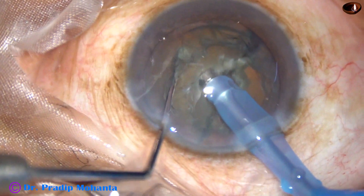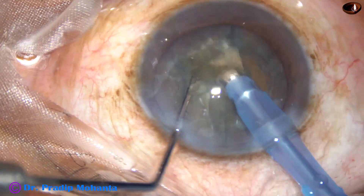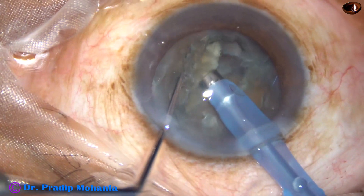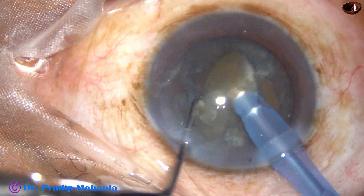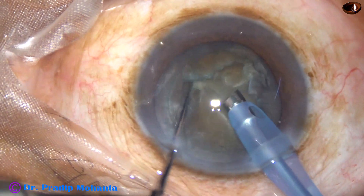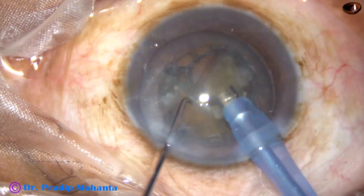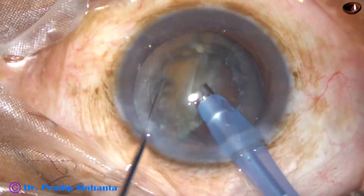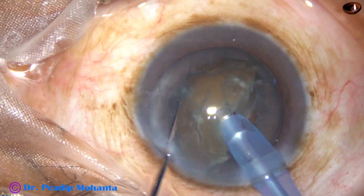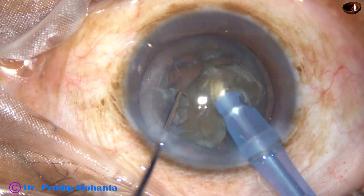Thus the tip gets occluded very nicely — you can hold the nucleus very firmly and chop it into fragments. This is the key: you have to go into the substance, the tip should be completely occluded, and then you come back to aspiration mode using the foot switch to hold the nucleus very firmly.